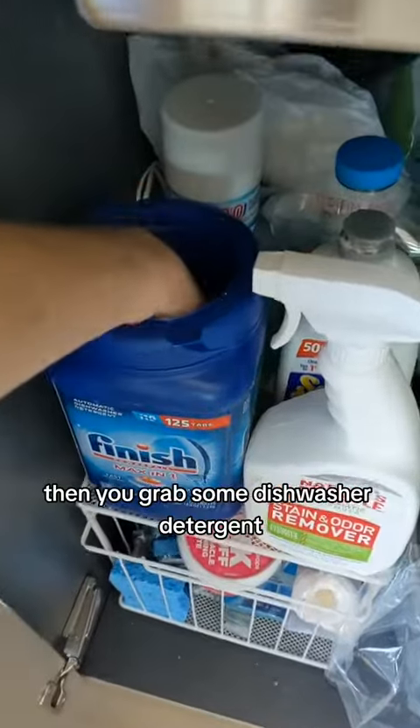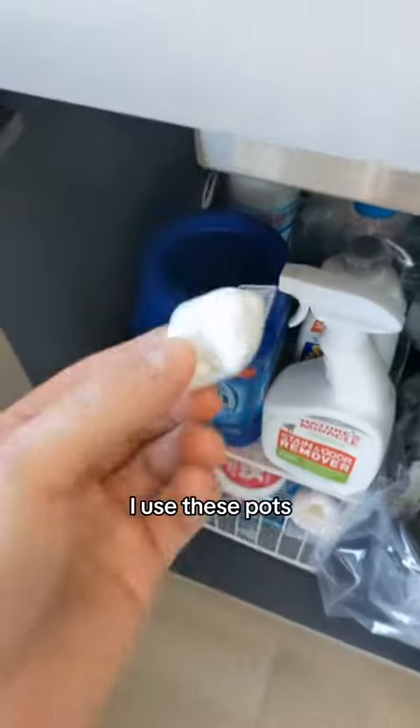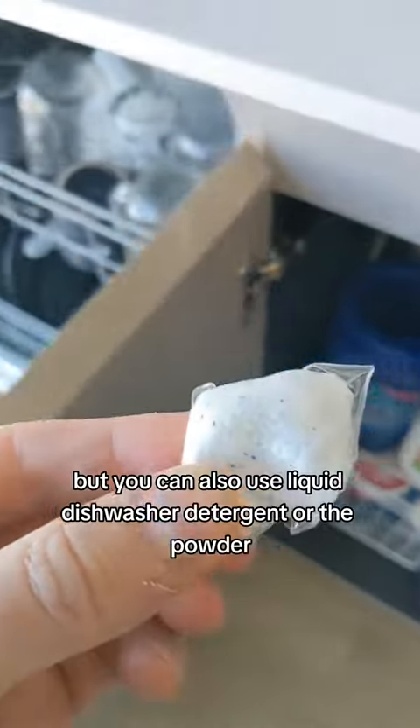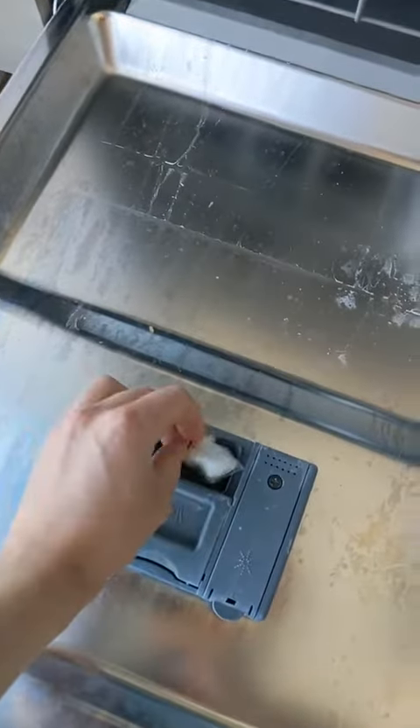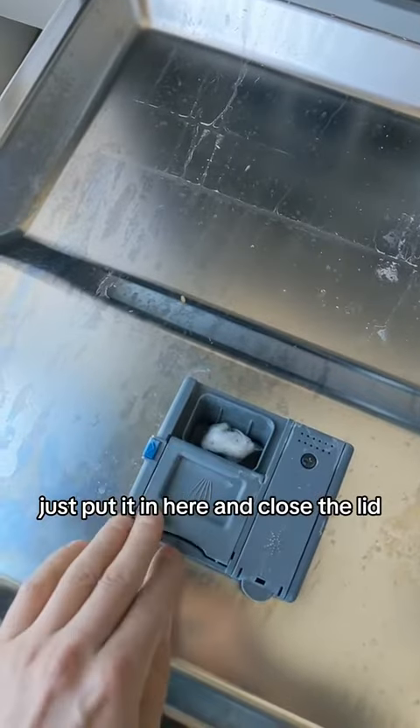Then you grab some dishwasher detergent. I use these pods, but you can also use liquid dishwasher detergent or the powder. Just put it in here and close the lid.